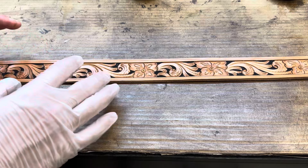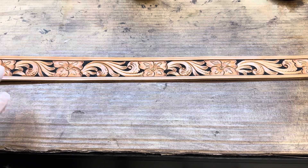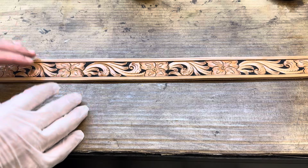So this belt here is fully tooled on Herman Oak VegTan leather. Now let's talk about what's been done to it so far.